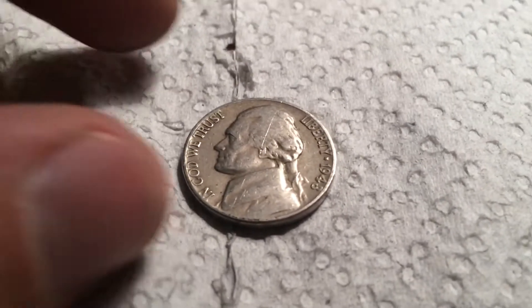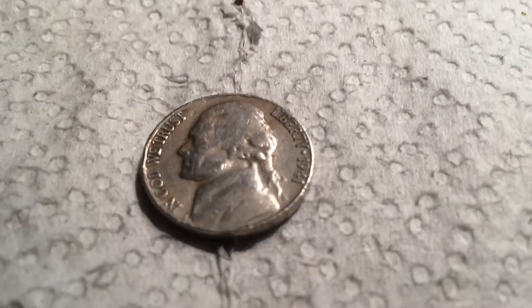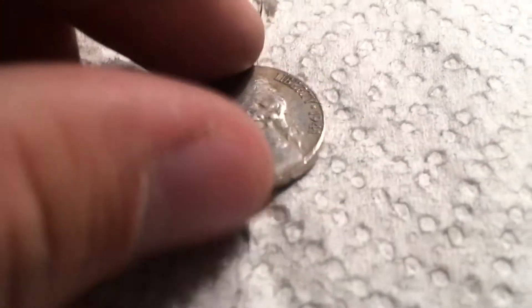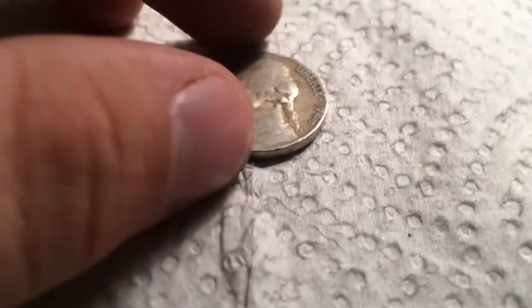Couple rolls later, we have another Old Jefferson. It's a 1948 plain. That's seven, and onto the next. Couple rolls later, we have a 1941 Denver. That's eight, and onto the next. Two rolls later, we have another Old Jefferson — a 1946 plain. That's nine, and onto the next.